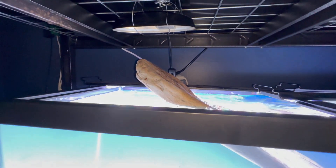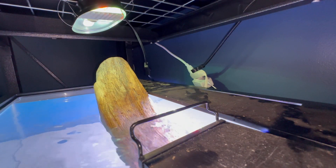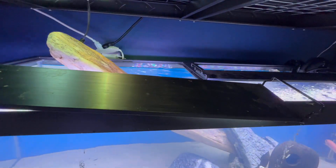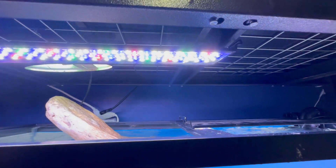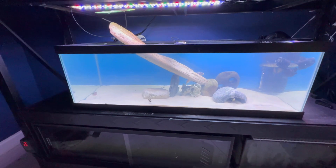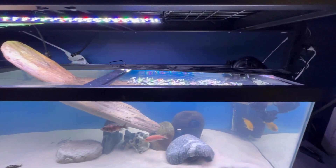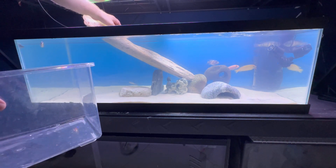It doesn't look too pretty but it's secure and no one's going to see it anyway. Let there be light! I'm also going to zip tie that outlet to the top shelf so it's away from the water. Now I'm going to take these Hygger LEDs and zip tie them to the top as well — I highly recommend these lights if you have an aquarium. I ended up mounting one light to the top and leaving the other right on the aquarium, because eventually on the right side I'm going to get a glass aquarium cover.